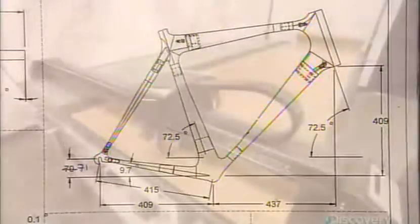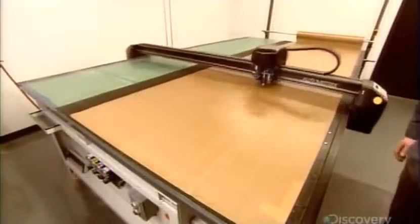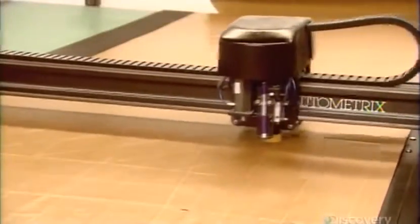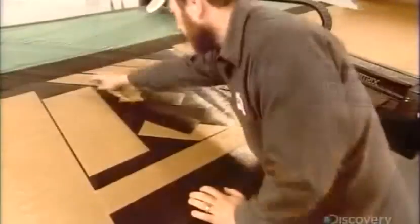Computer software translates these data into a geometric diagram of a customized bike frame. A cutting machine then slices out carbon fiber shapes that will become the frame components.